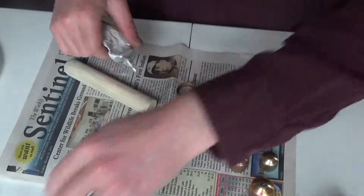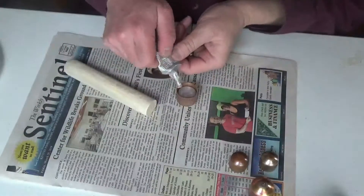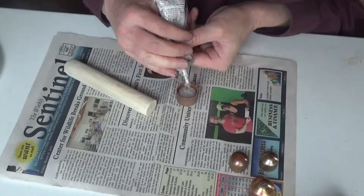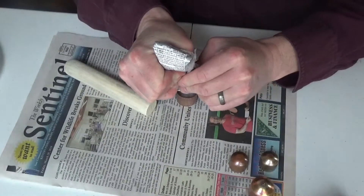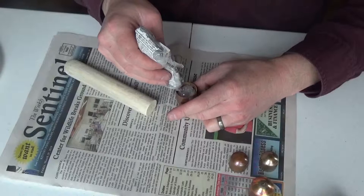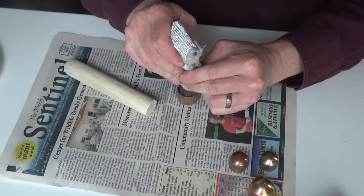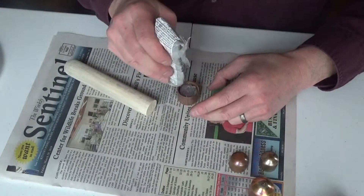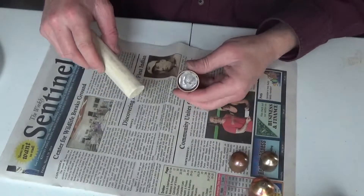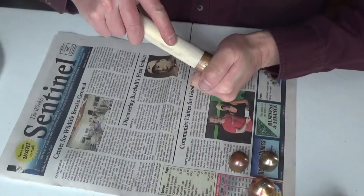Same thing for the next one — put the glue in, a nice generous amount. I love this E6000 and the way it dries. It's almost like that rubber cement stuff when you were a kid in school — that's kind of what it feels like when it dries. So we've got a good generous amount in there; pop it in and push it tight.